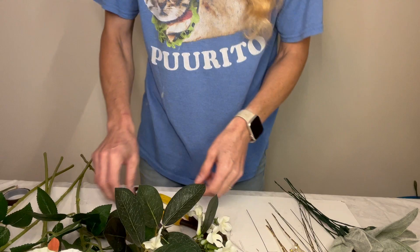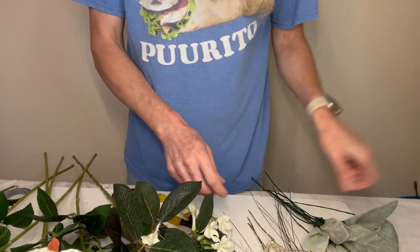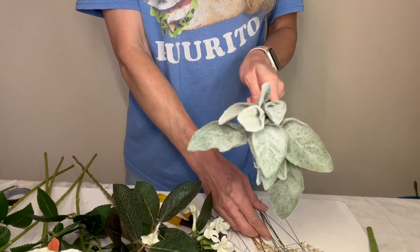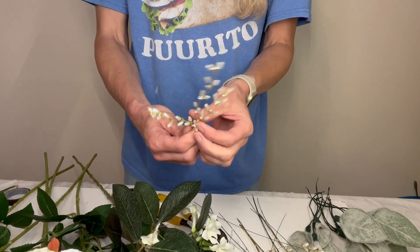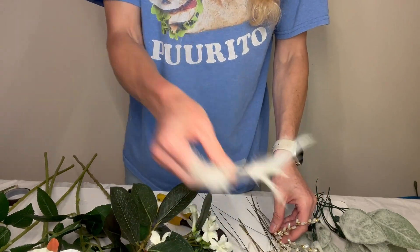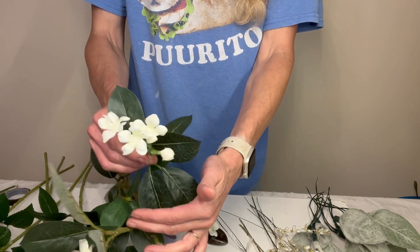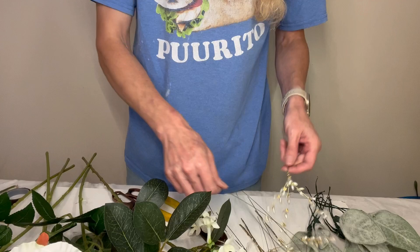Hey everyone, thank you for tuning in. Today I'm putting together a classic white bouquet. I had gone to Hobby Lobby and gathered some white baby's breath. I have these awesome little doodads — they are pearls with rhinestones on a stick — and I got some feathers, some Stephanotis, and some roses.